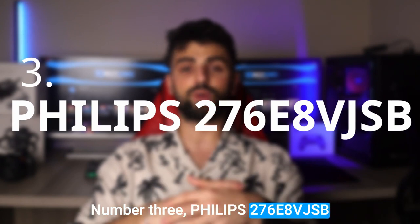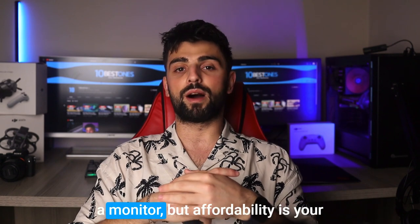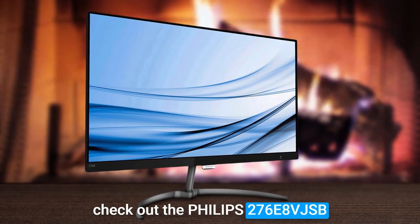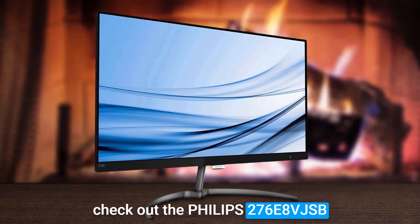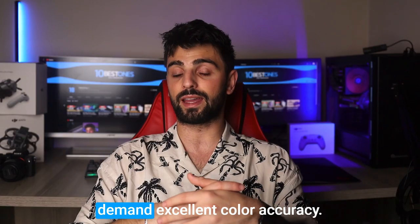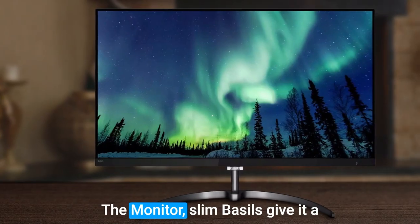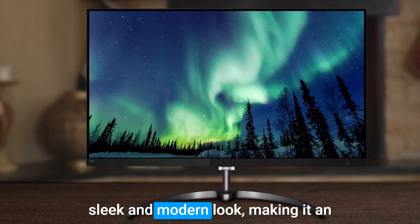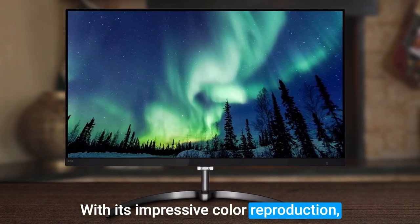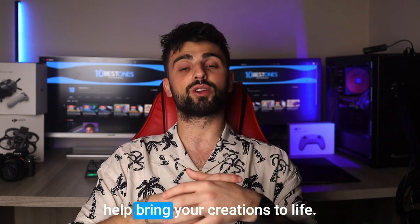Number 3: Philips 276E8VGSB. If you're still in the hunt for a monitor and affordability is your primary concern, you should check out the Philips 276E8VGSB. This 27-inch 4K Ultra HD display is a great option for those who demand excellent color accuracy and detail without sacrificing affordability. The monitor's slim bezels give it a sleek and modern look, making it an attractive addition to any workspace. With its impressive color reproduction, your artwork will be presented with accuracy and clarity that will help bring your creations to life.